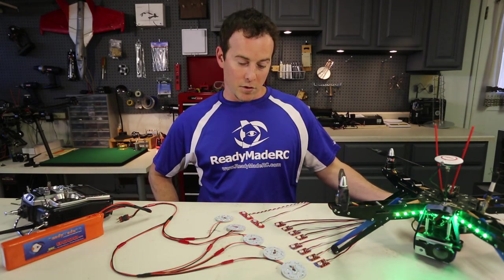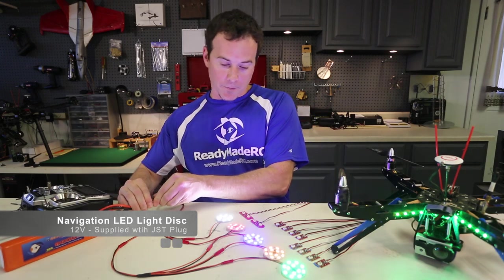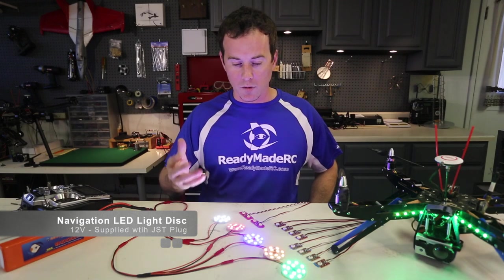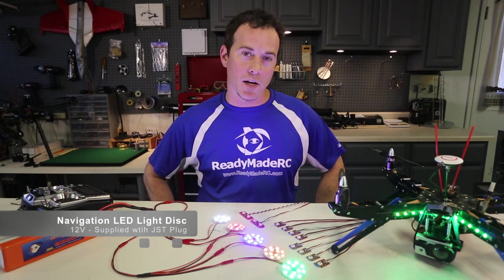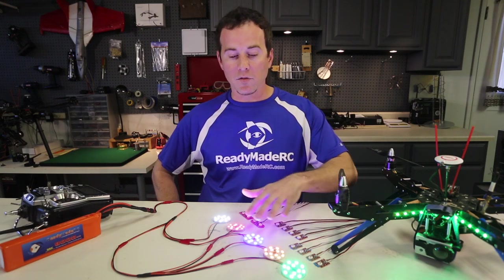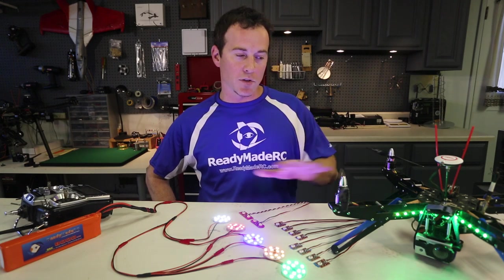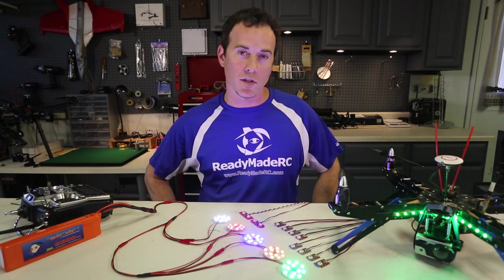The third grouping you can check into are the solid disc LEDs, and these are really nice solid colors, super bright. You can use these for landing lights, for navigation lights — again night flying would be pretty cool with these solid lights on different sides of your craft. You could even put them inside of the fuselage of a white foam plane to light it up and give it sort of an internal hue. There's tons of options with all these LED lighting — a really fun way to add to your different RC craft.